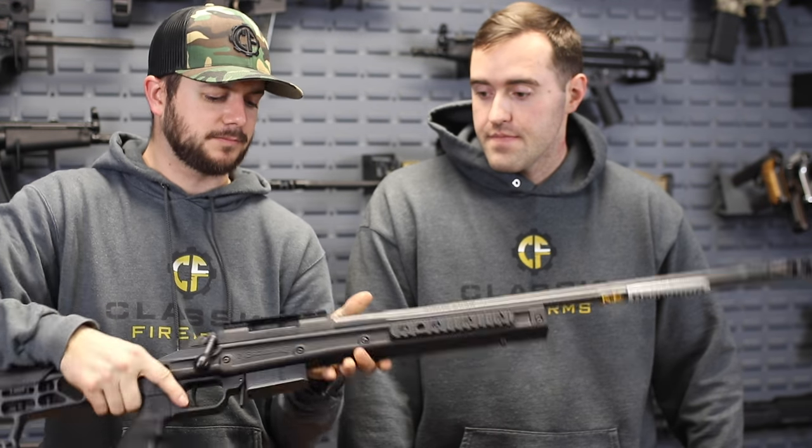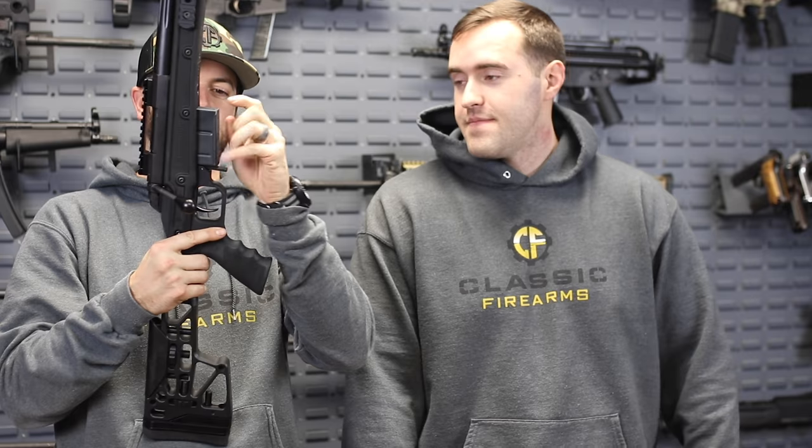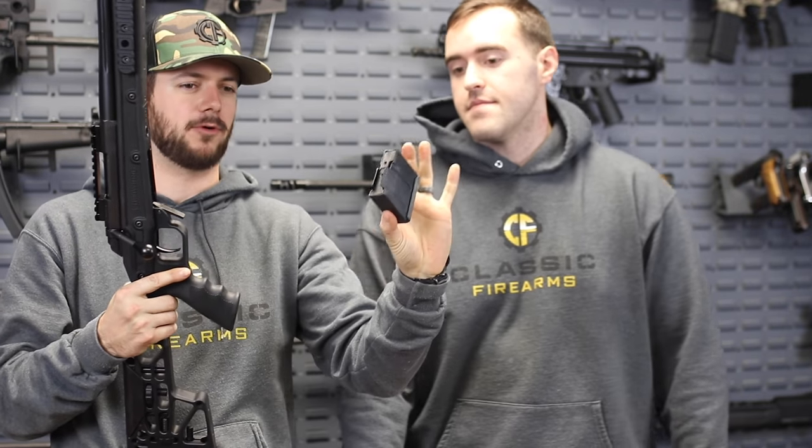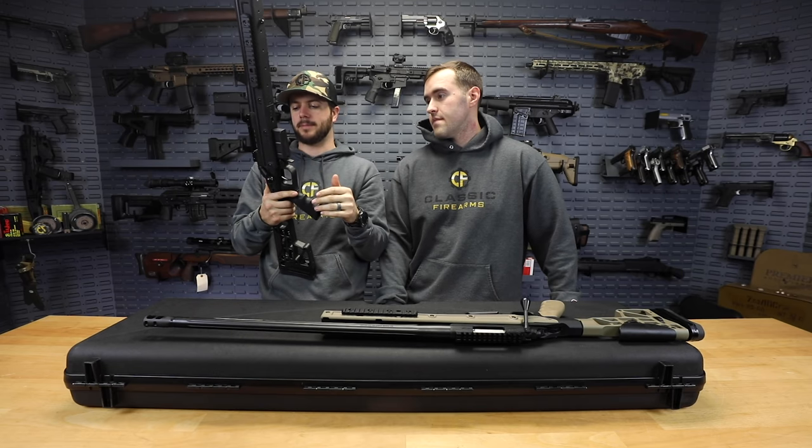It does come with an extended mag release here, which makes it very easy to get to. Four-round mag capacity, so four plus one for a five-round overall capacity.